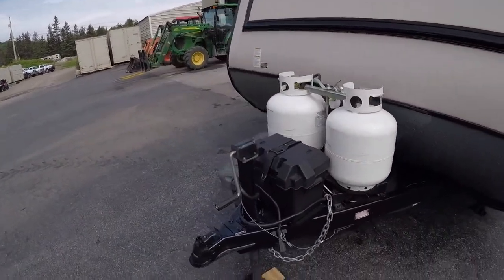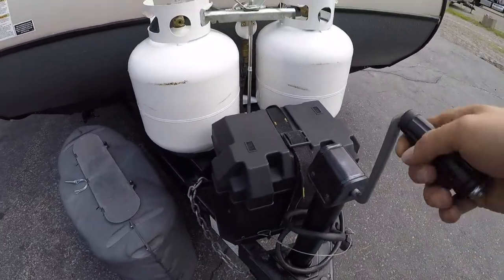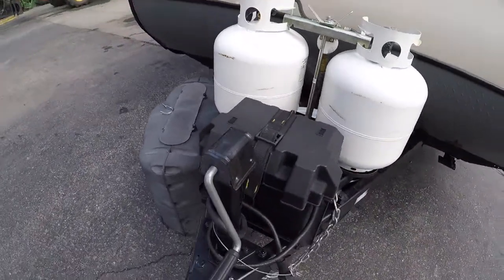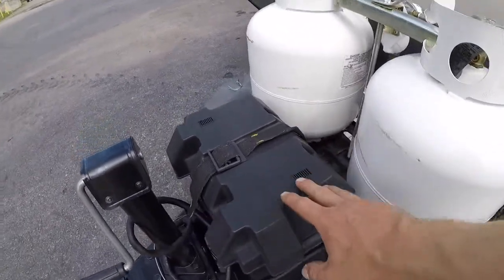The first thing you'll notice at the front of the trailer is your hand crank. Behind that you have your battery box, with batteries already hooked up in it.